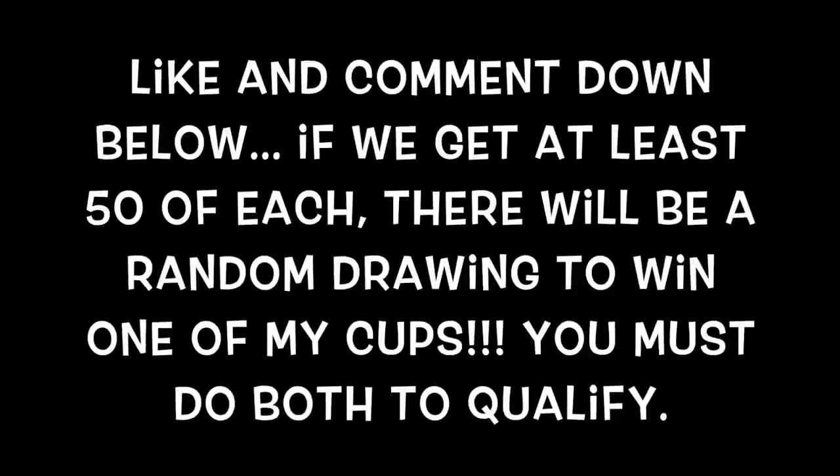Alright everyone, now it's time to like and comment down below. If we get at least 50 of each, we'll do a giveaway for one of the cups that I made. We'll see you next time for another craft video. Bye!